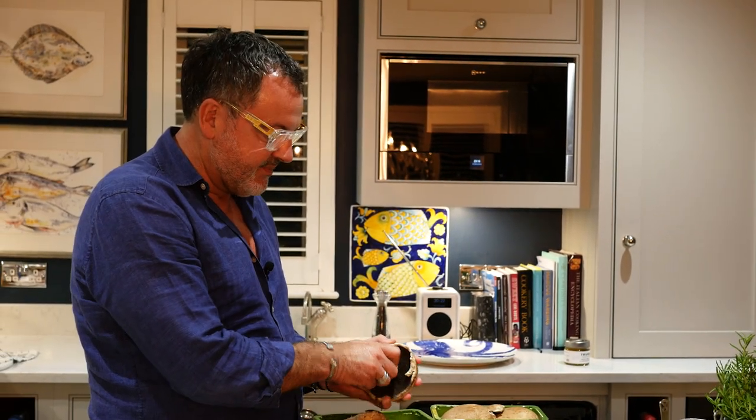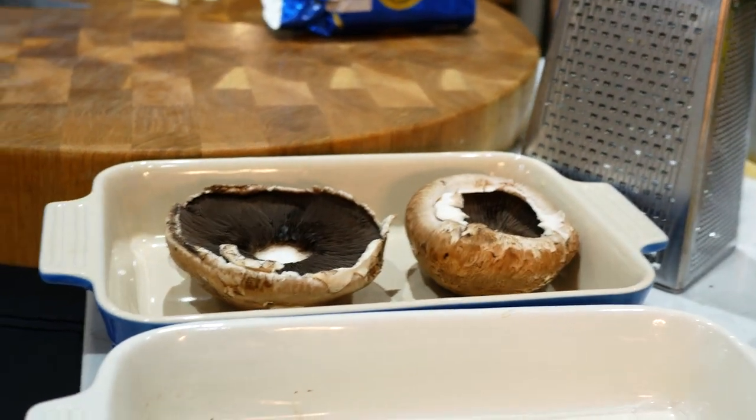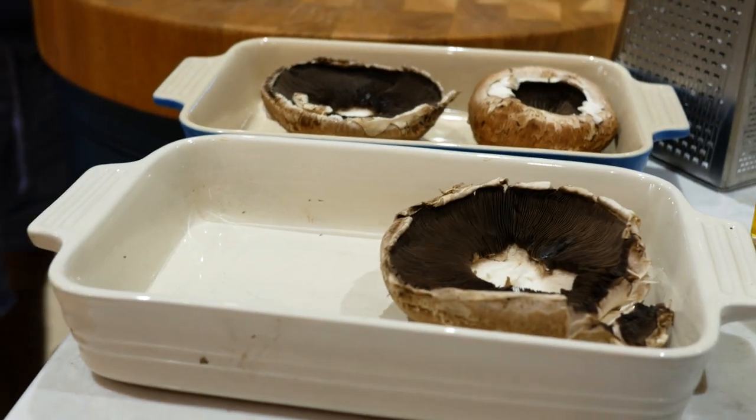I'm going to do some garlic mushrooms — a very easy side, especially with steak. Take the middle stalks out. These are portobello mushrooms; I always think they're the best ones to do. I'd have one mushroom per person, usually plenty.